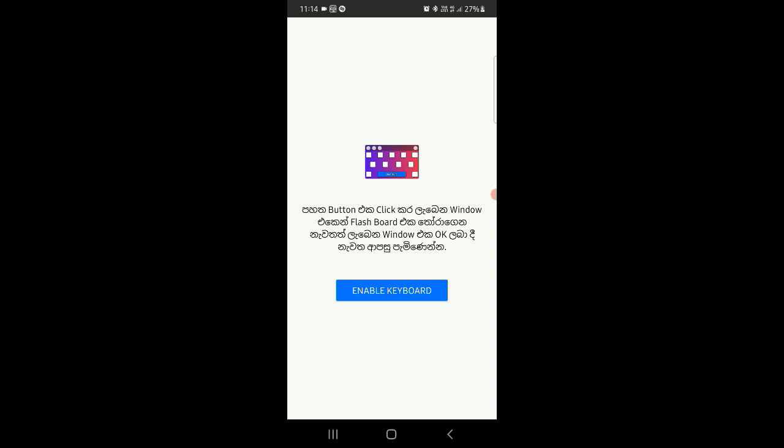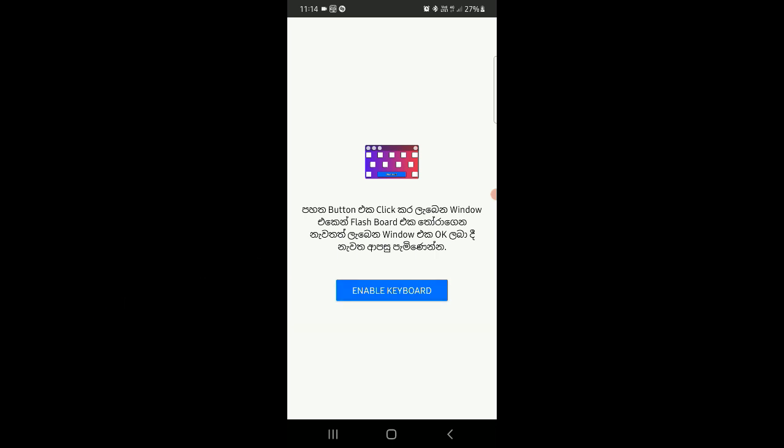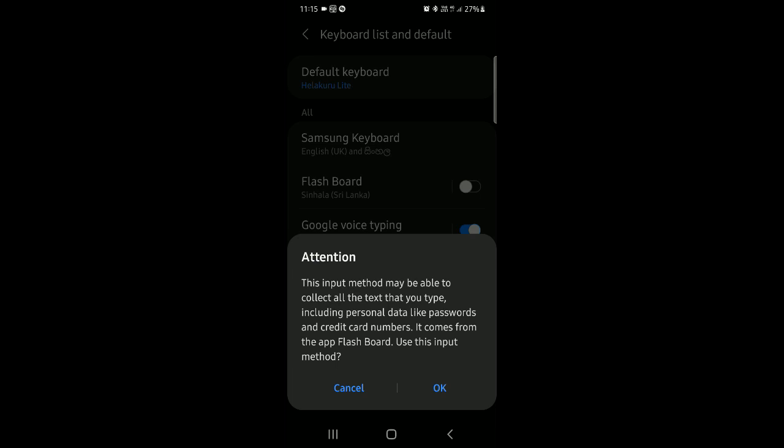You can use the keyboard as a flashboard for messaging. You can also touch the keyboard as a flashboard. If you want to connect to the back button, please use the transparency box and activate the keyboard for a three-part screen.